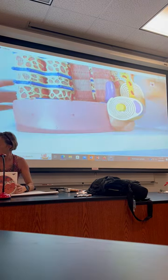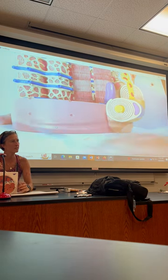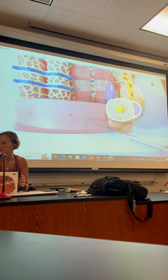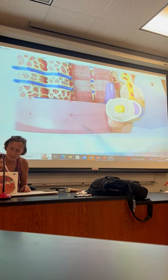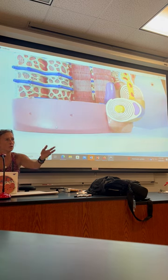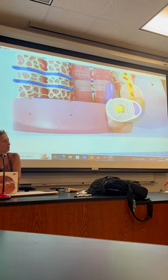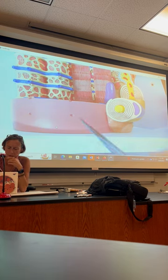The pink stuff is sarcolemma — this is the skin on the muscle. Wherever you see a little indentation, if you were to follow that inside, it would turn into a T-tubule. On either side of the T-tubule is going to be a little container called a cistern, and that's holding calcium.